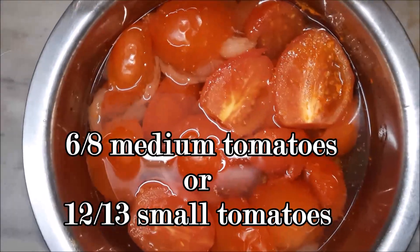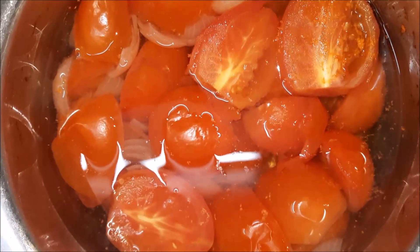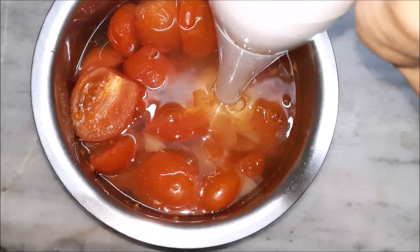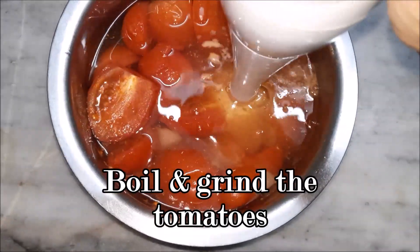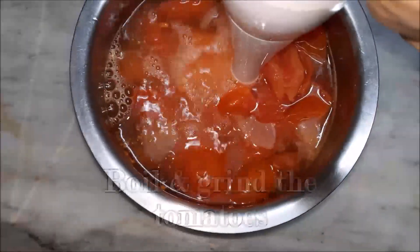You will need six to eight medium-sized tomatoes, or if you have small tomatoes, you will need 12 to 13. Boil and grind the tomatoes. This is actually a family recipe and we have been making it for several years now, so I thought why not share it with you guys.